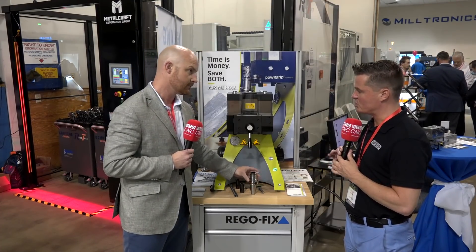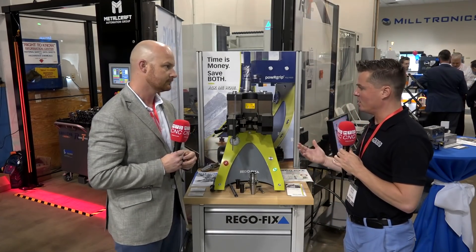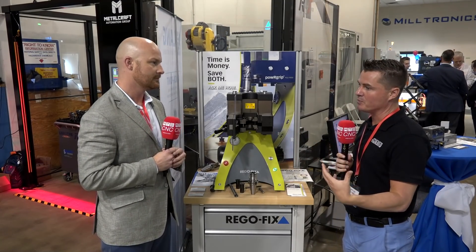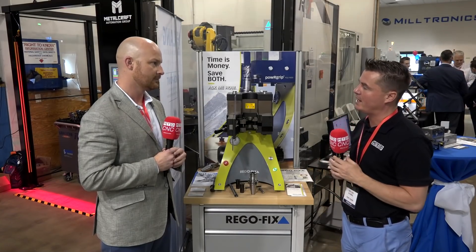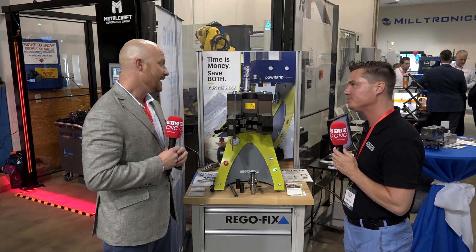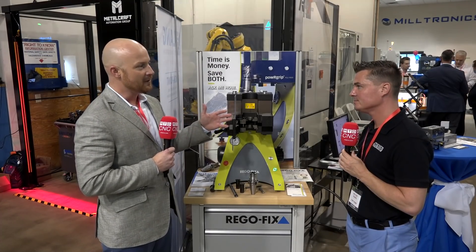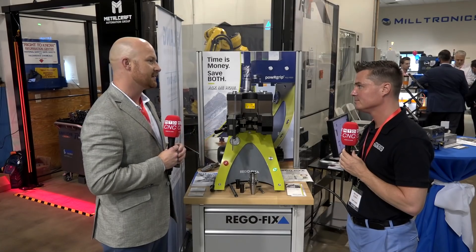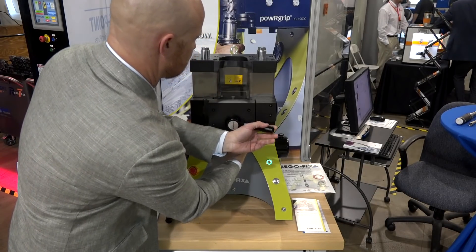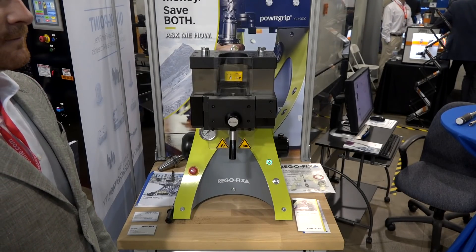When I think traditionally of ER collets — and I do think of RegoFix all the time when I think of ER collets — I think of a wrench system, maybe a torque wrench, putting the right amount of torque on there, pulling a tool out and putting a tool in. How quick is this system? It's very fast, very user friendly. The Swiss were so smart in how they engineered it — it's foolproof to a certain degree. You can always find a way to mess something up, but it's so simple. I'll be glad to show you how it works.